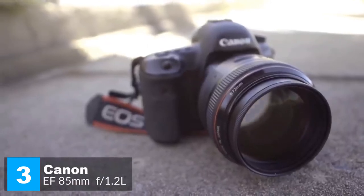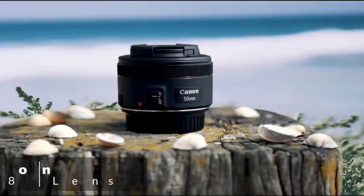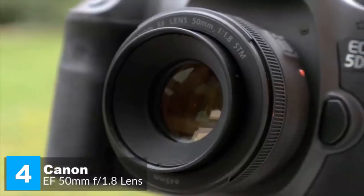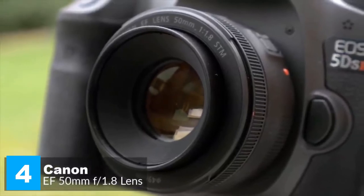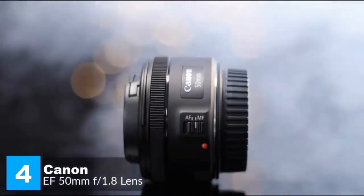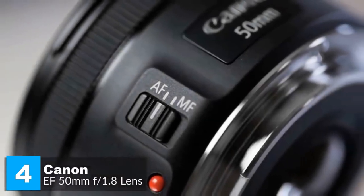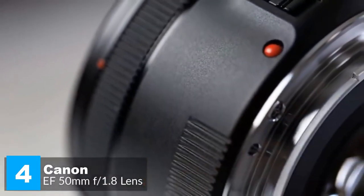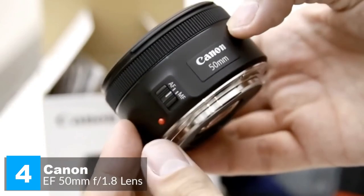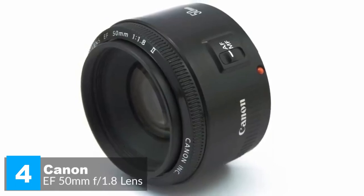At number four is the Canon EF 50mm f/1.8 STM. Every photographer needs a 50mm in their setup — it's the best focal length to learn and hone your skills with and could be the only lens you ever need. Design-wise, as expected from such an inexpensive lens, build quality is good rather than outstanding. It feels solid in your hand despite the all-plastic construction, with a metal mount adding solidity. The focusing ring is very narrow but has a rigid rubberized grip band.